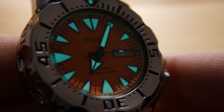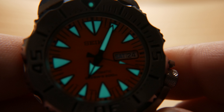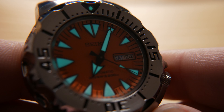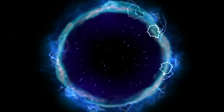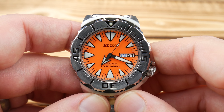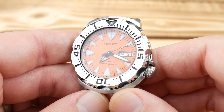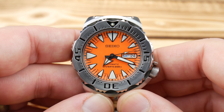Outside of the Marine Master lineup, it's really my favorite lume application on any watch. It just looks so cool. Hey guys, it's Alex with Hammond Watch. I'm here today with my second gen Orange Monster — it's the SRP309.